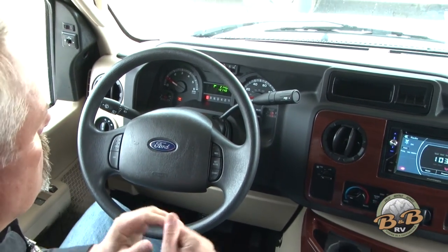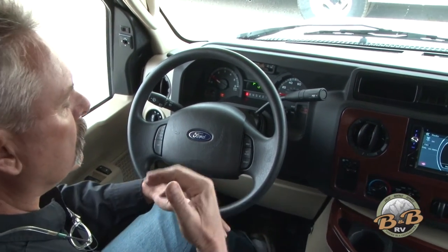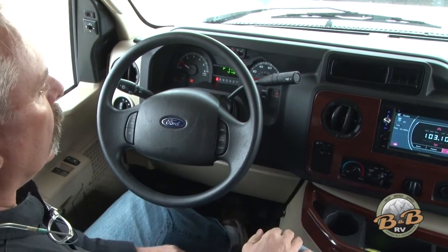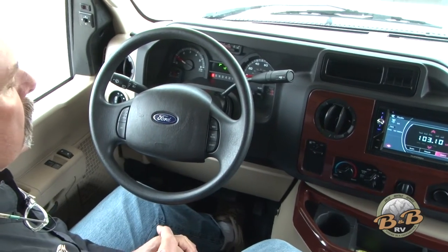When you're coming back down the mountain, make sure you leave that tow haul on. If you're still going a little faster than you want to be going, just tap your brakes twice — it's going to shift down again for you so you don't have to use your brakes coming downhill. Once you get all the way down the hill, take that tow haul off and it'll shift and drive normally.